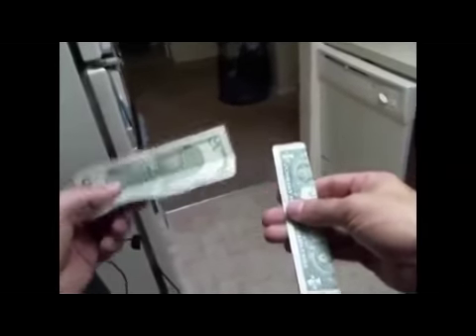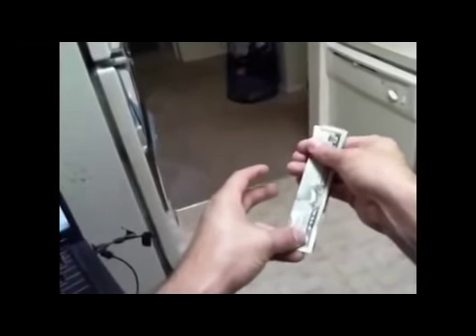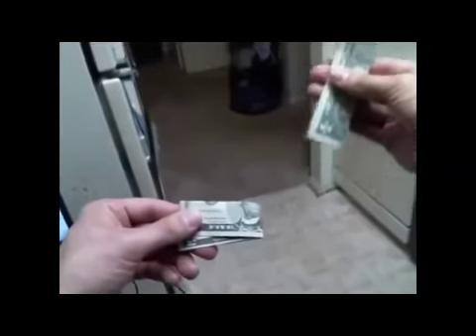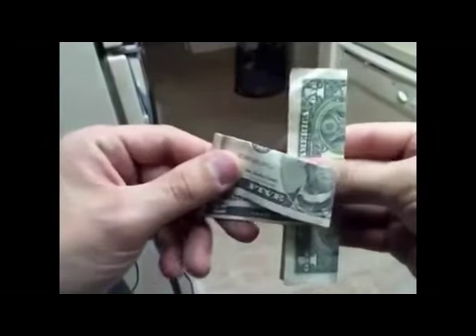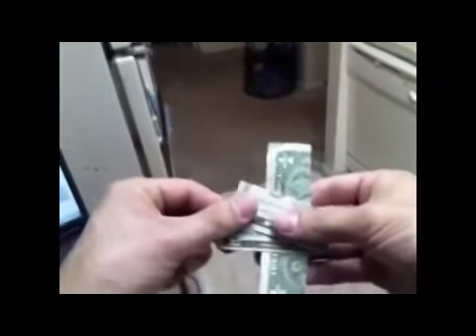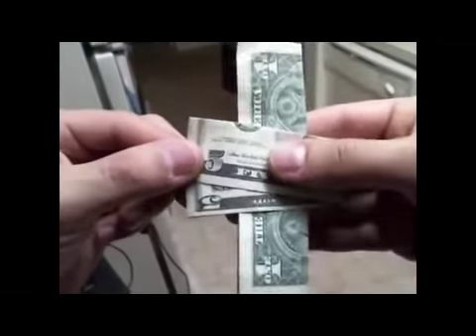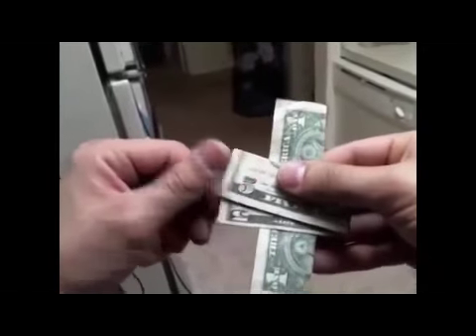You hand this bill to them and tell them to fold it with the president facing out, and have them fold it lengthwise. So you end up with your bill with the back facing out, and theirs with the president facing out, just like this. Now what you do is place the one on the back of the five like this, and clearly show them that it's on the back.